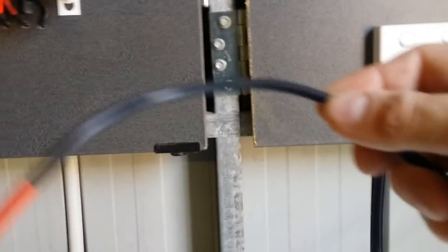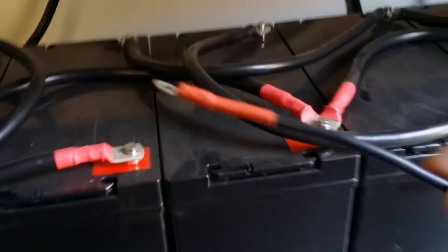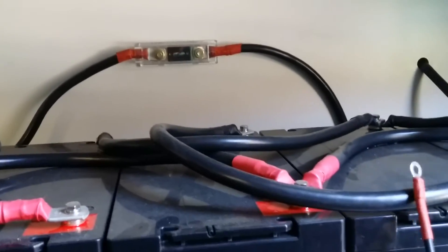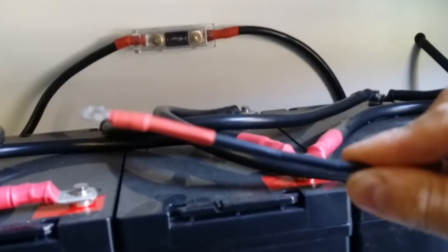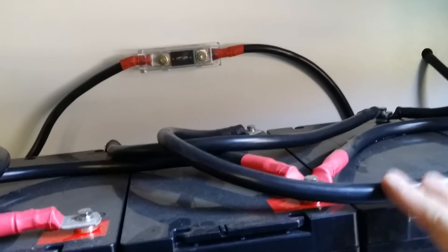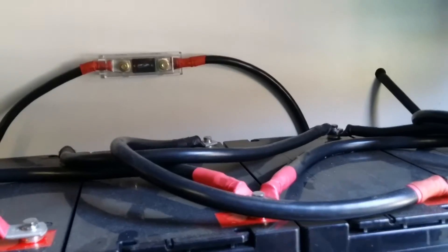This is the 8-gauge wire I'm using for my PV array, running from the solar panels on the roof down to the system. When you go to a battery shop they'll tell you 8 gauge is all you need to connect up your batteries, but that's not really true — 8 gauge isn't enough because it'll heat up and causes resistance when charging or discharging. Definitely go for a thicker gauge wire; don't skimp on the wire.